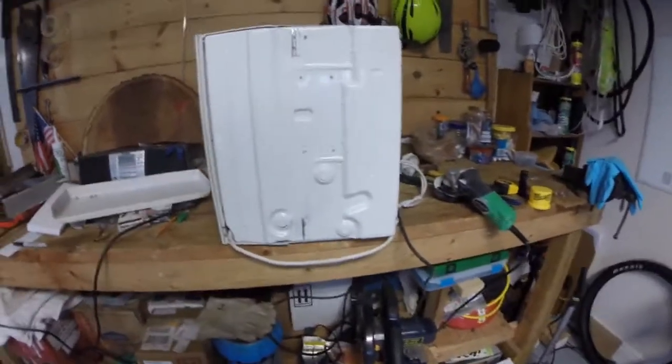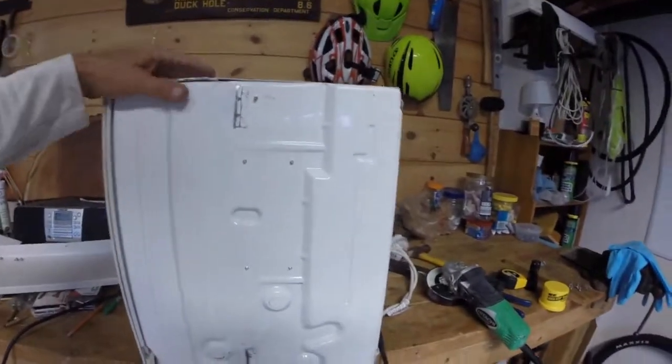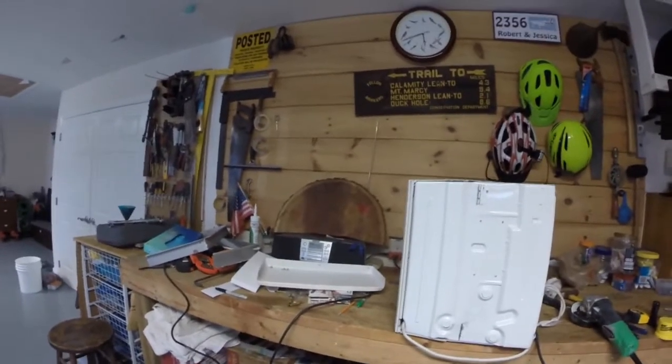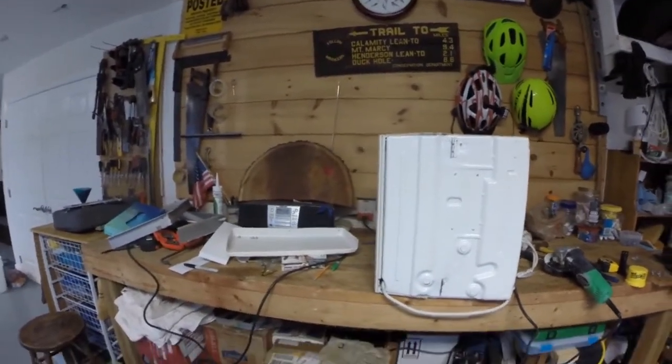It won't be ready for installation yet — I'll have to put the bracket on. I'll pick the nicest bracket and pop-rivet it on, and then I'll be ready for installation.